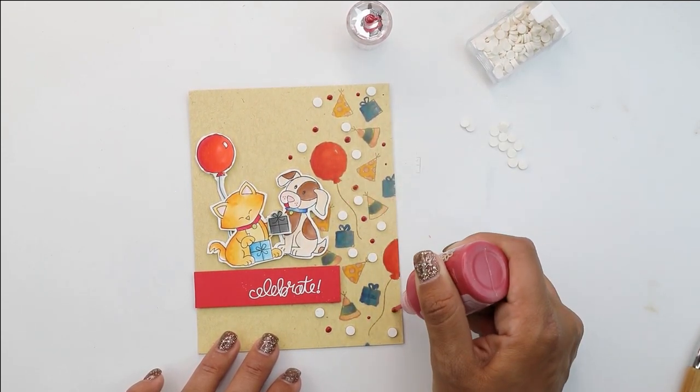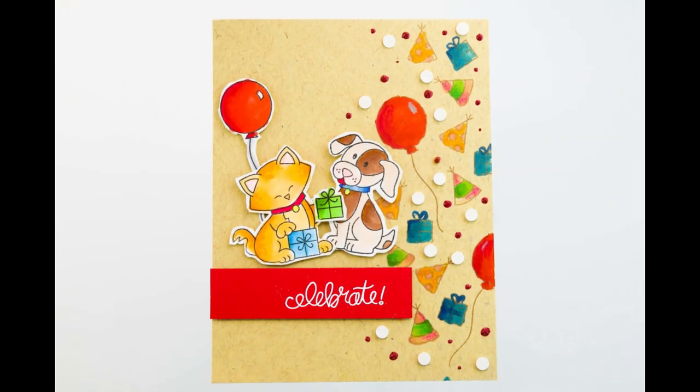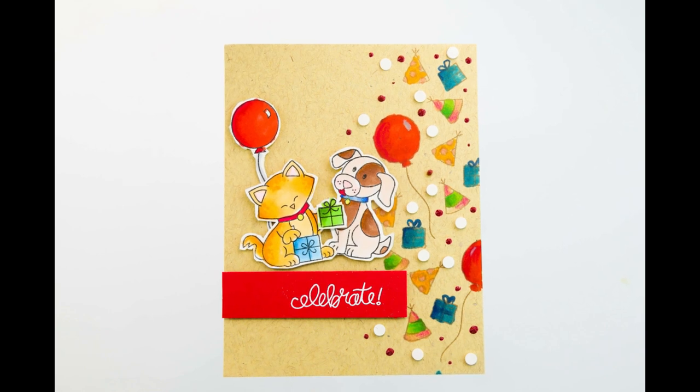And that does it, guys. Thank you so much for joining me. This is Crystal Thompson for Simon Says Stamp using the collaboration exclusive 'Let's Party.' Thank you so much — have a great day!